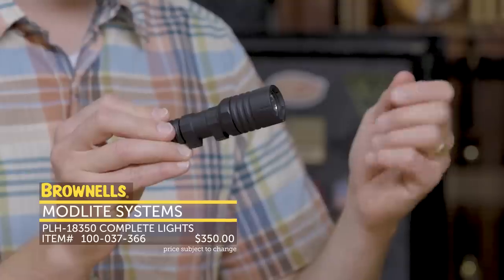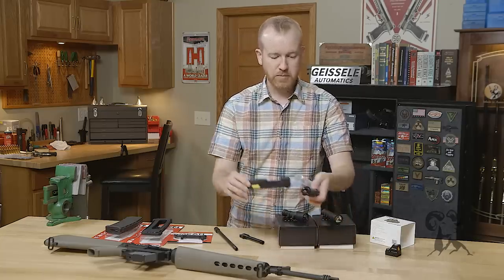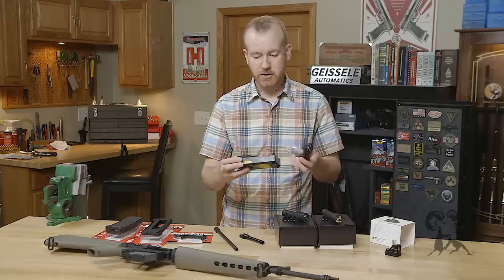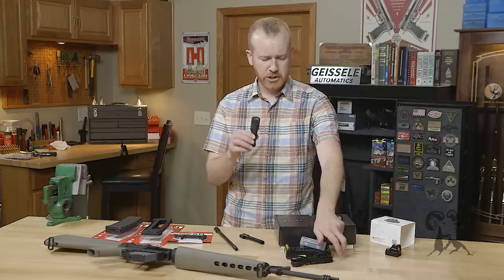It's a nice white light too — you don't get that kind of yellowish tint. With each light you're going to get a battery and a charger, which is pretty nice. Right out of the box you get the charger, the batteries, and you're good to go. You can swap batteries as you need and keep it running. So that's the PLH head.